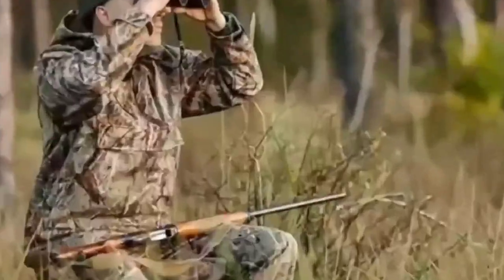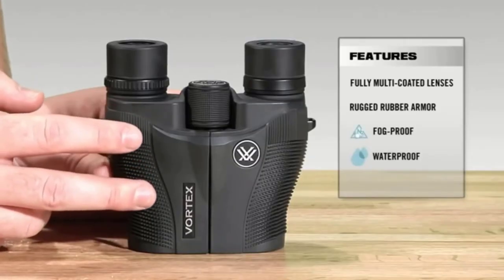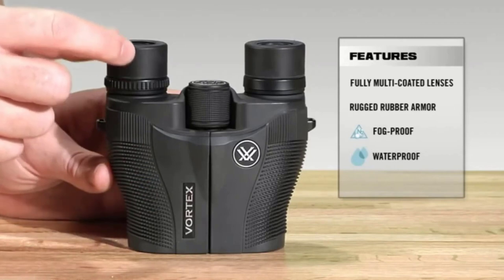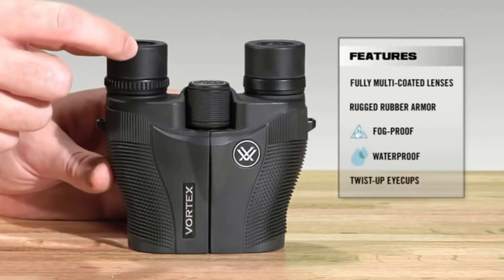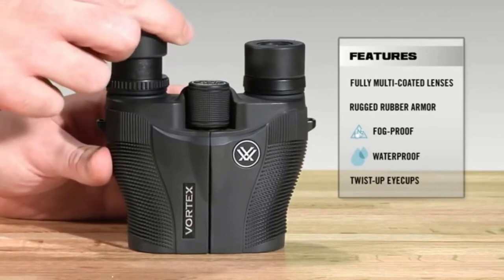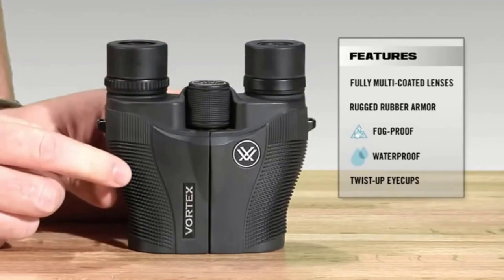In every binocular's specifications there are two figures that will tell you exactly what you need to know to help you find the right binocular for you: the magnification and the size of the lenses. The magnification figure relates to how much larger objects will appear when seen through the binoculars. If you want to view small subjects far away, then consider a pair of binoculars with a magnification of 10x or greater.